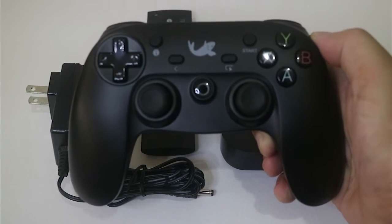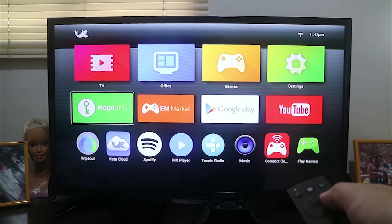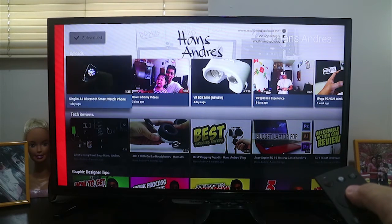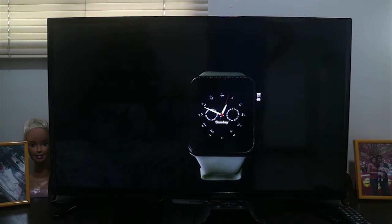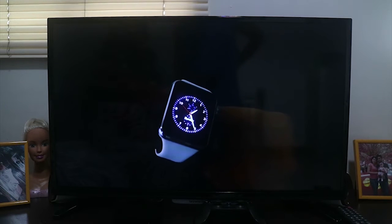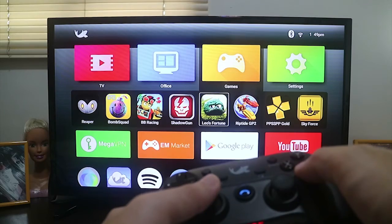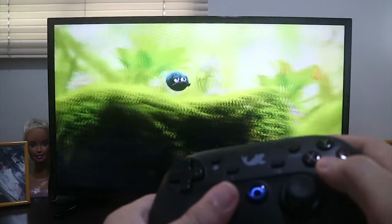So what is a KataBox? It can turn your boring TV into an Android TV where you can run your apps, play your videos and of course watch some YouTube videos. And when you get bored of watching videos, all you have to do is just grab that controller, select your favorite game and now you're ready to play some games on a big screen.